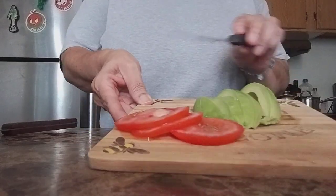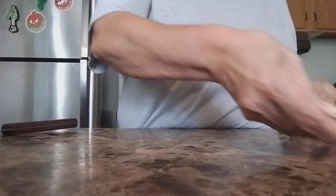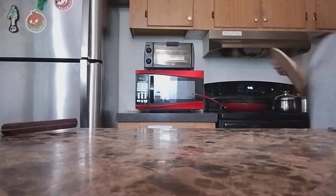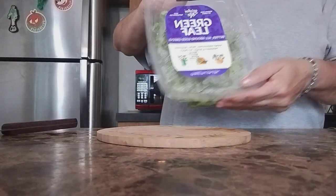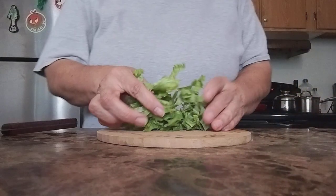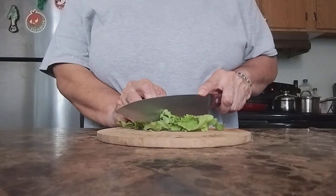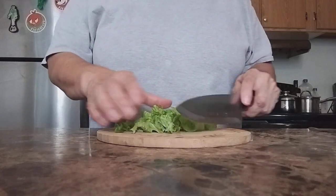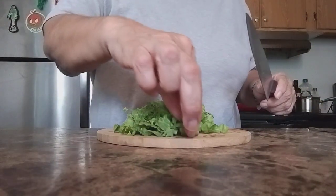Here's what we have — tomato and avocado. I'm going to put this aside and get another cutting board — the round cutting board — and we're going to get the green leaf, which I like to cut into smaller pieces. I'll cut them smaller so that when you use your fork you can get exactly what you're picking up and nothing will fall off because they're the right exact sizes.